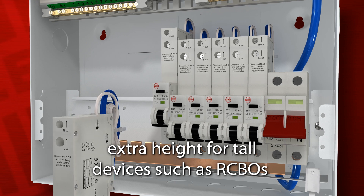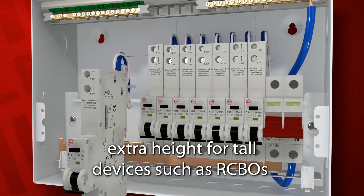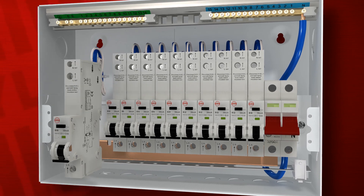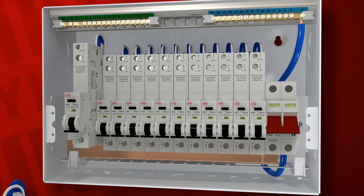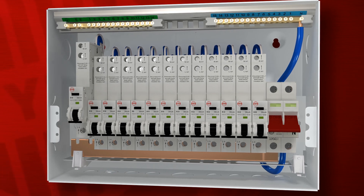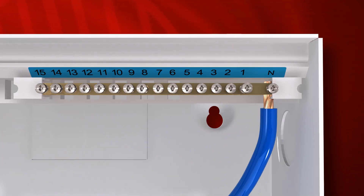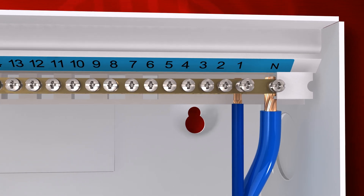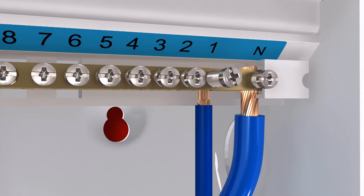There's extra height within the enclosure for tall devices such as single-module RCBOs, with plenty of space between the RCBO and the terminal rails, making it easy to wire and connect devices. Outgoing neutral and earth terminals have a generous 16mm capacity throughout, and the integral wiring on main switches and RCDs is factory fitted to save time on site.